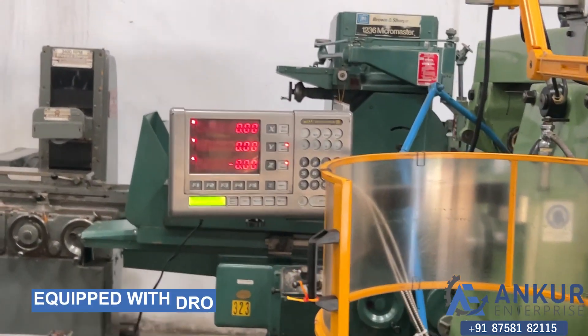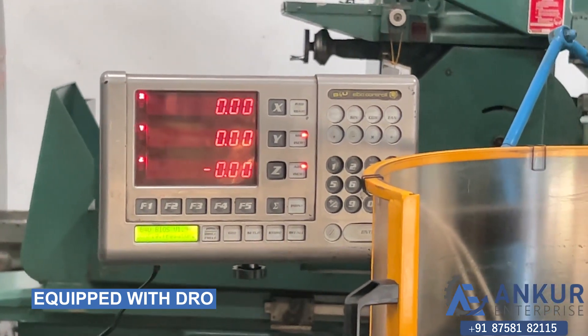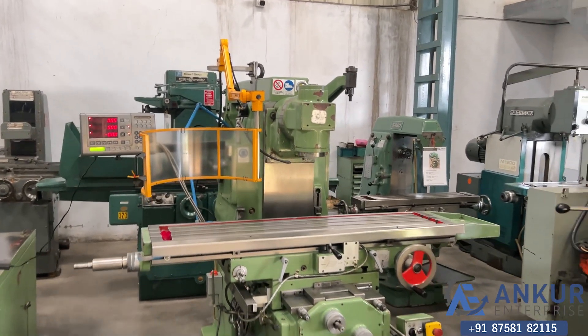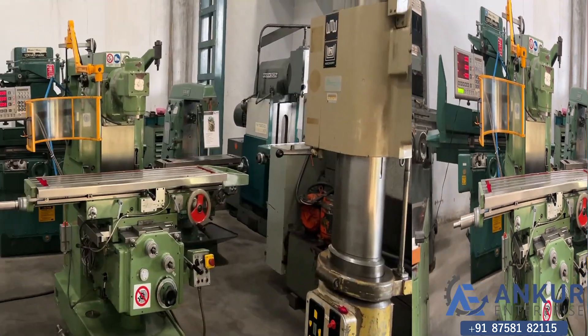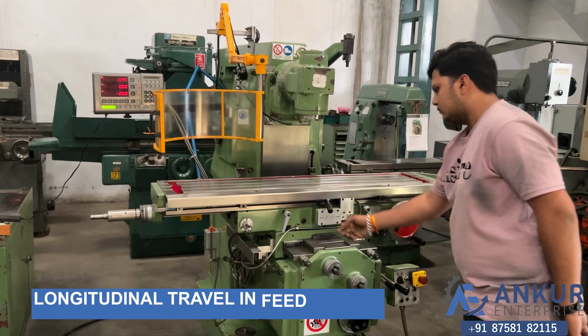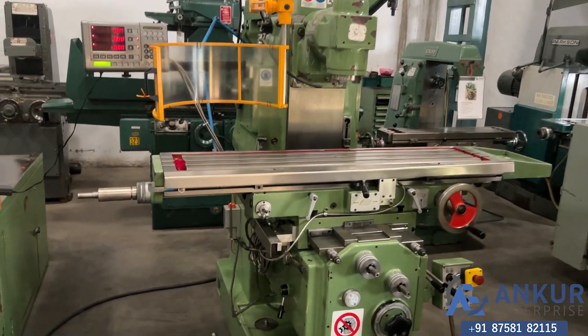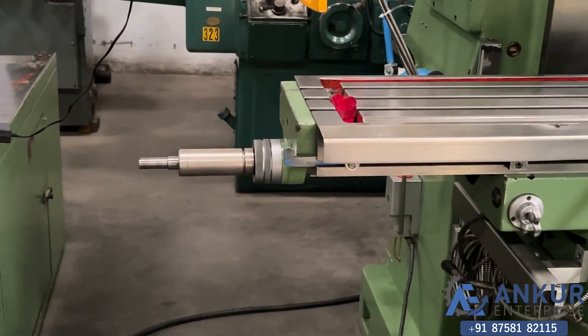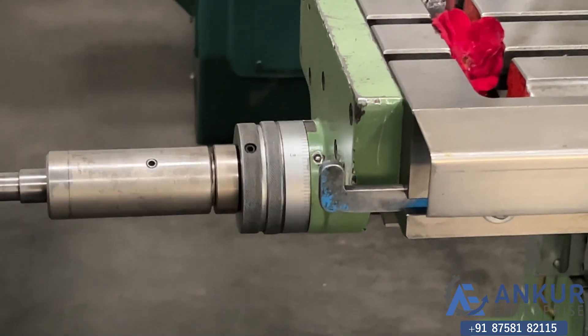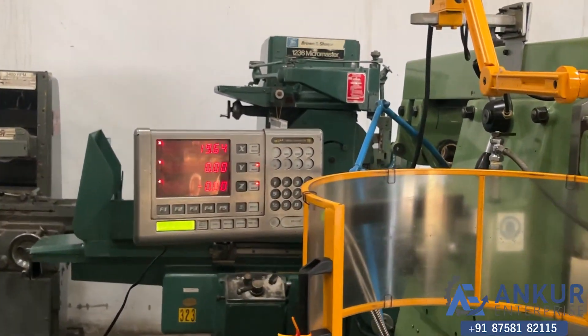It is equipped with three-axis DRO. First of all, we will demonstrate the longitudinal travel in feed — working off longitudinal travel in the feed, moving right to left. Working off its DRO.